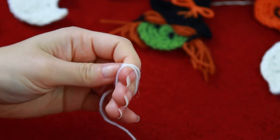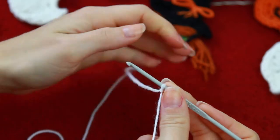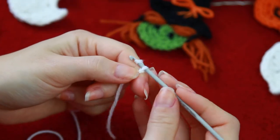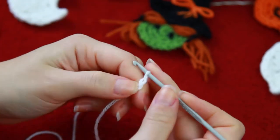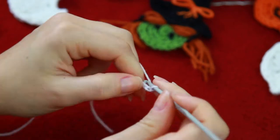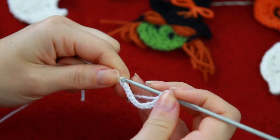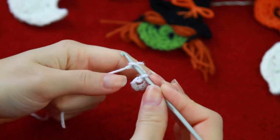To begin, we're going to be creating a slip knot, and then you guys will be chaining 12. And then on the first chain that you find, you're going to be creating a slip stitch.